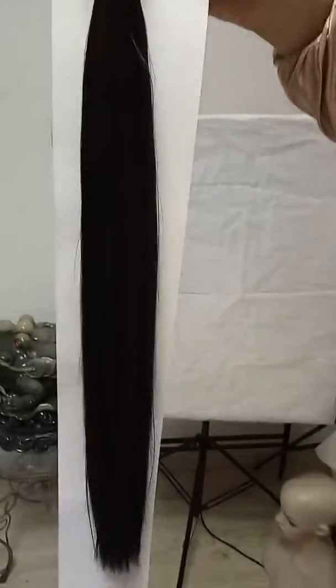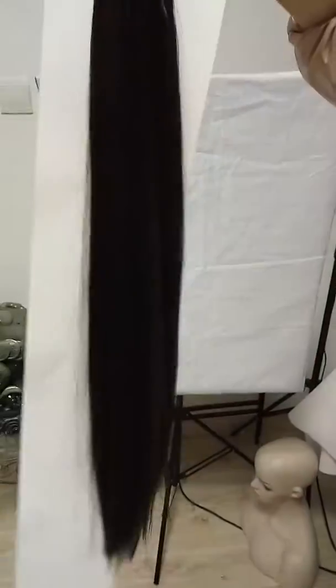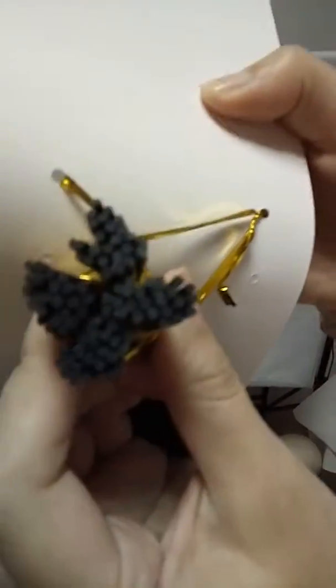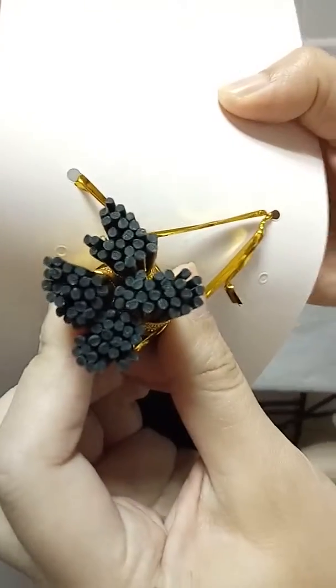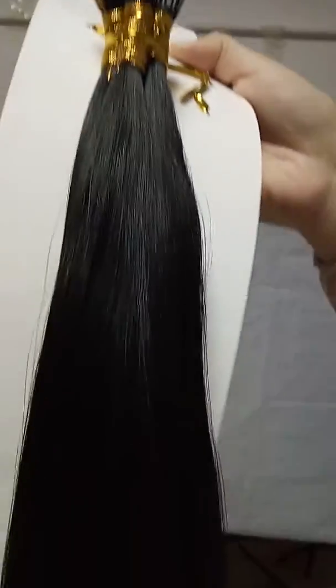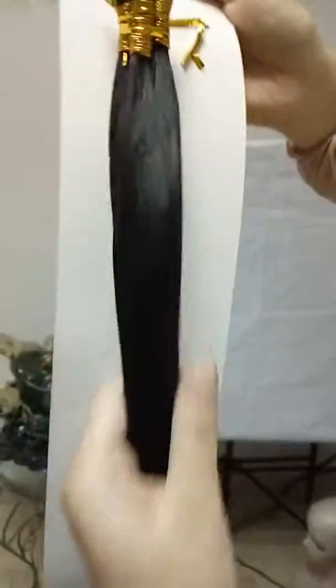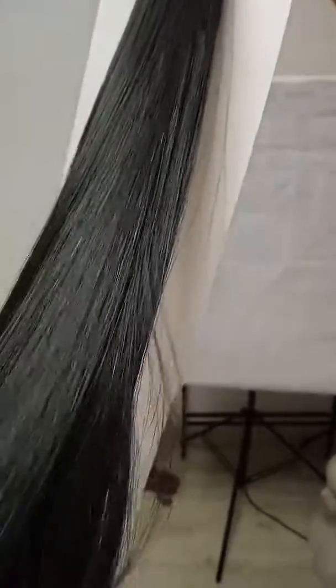And this is 20 inches. It is very natural. Very beautiful hair.